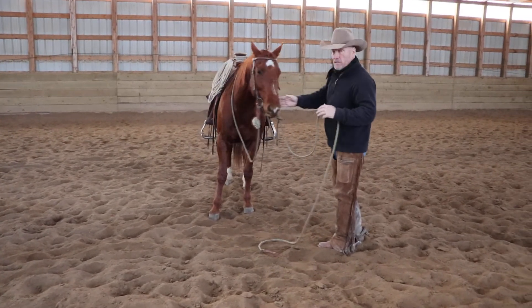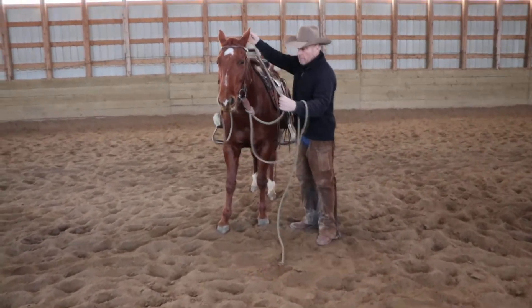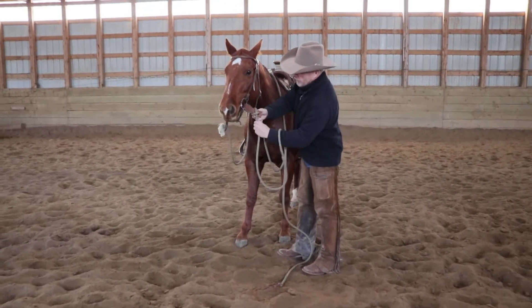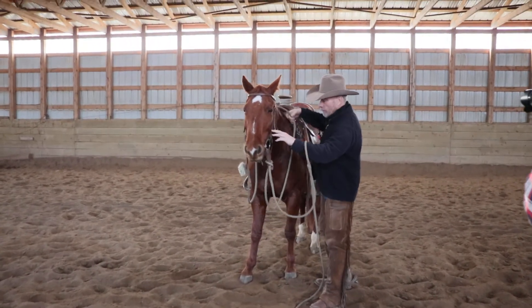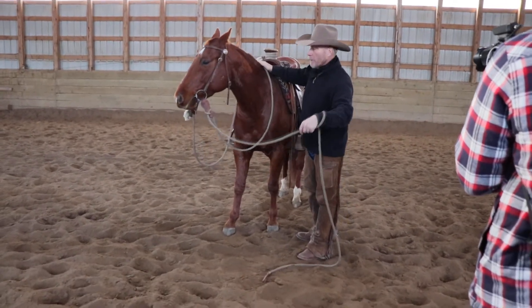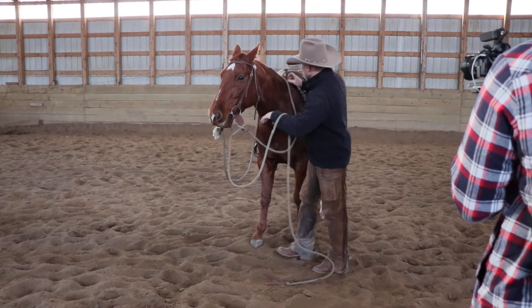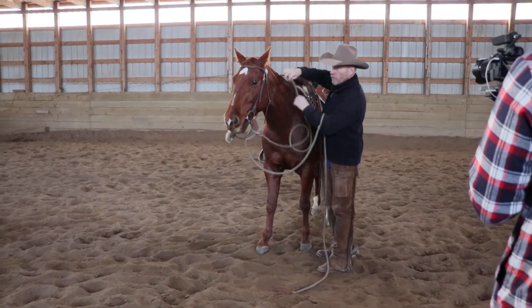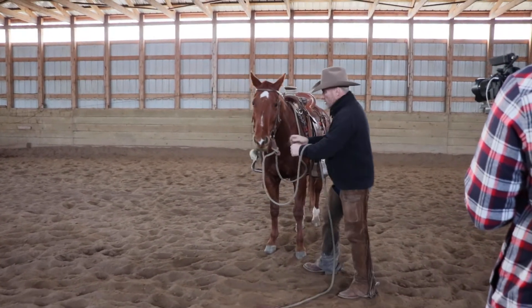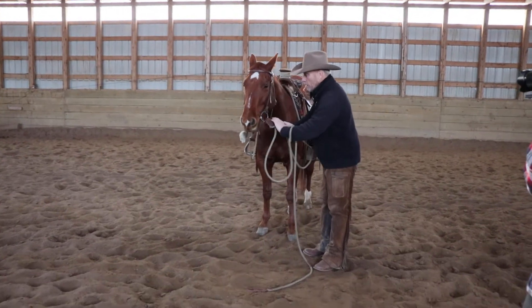So with this setup, it's called a Mecate. Mecate is Spanish for rope. What we have here is a loop rein. We can adjust the length of it by adjusting the rope through the slobber straps right here. If I want my reins longer, I can adjust this way to make my lead shorter. If I want my lead longer, I can adjust my reins a little bit here. So getting on lots of different horses, it's pretty easy to adjust. Also, I can use this setup to take my horse and tie it up, so I wouldn't have to pack a halter around with me.